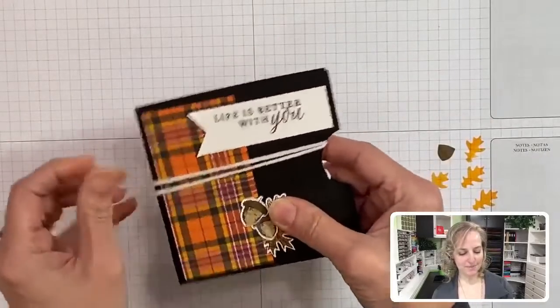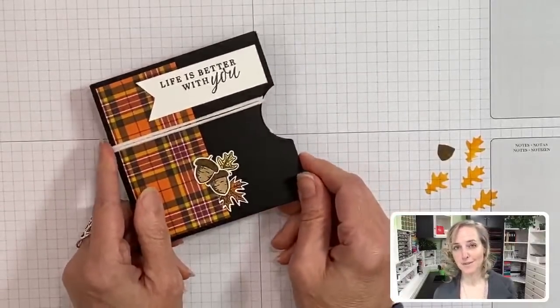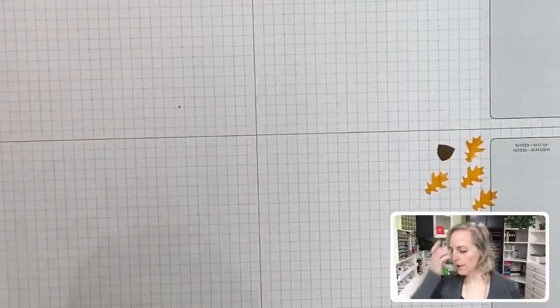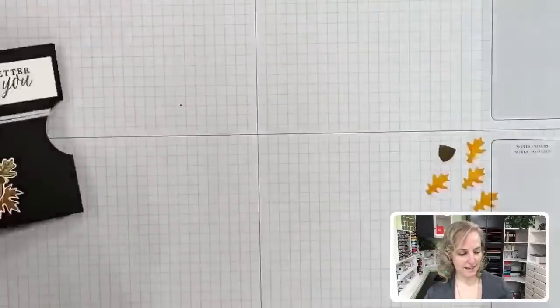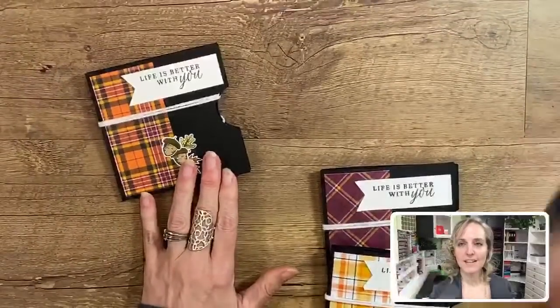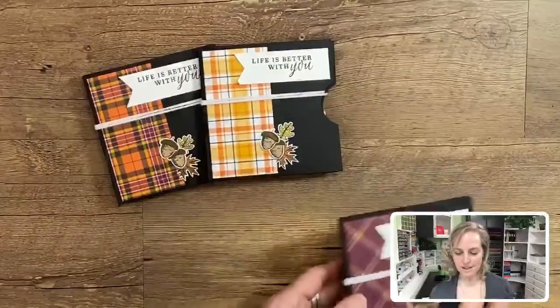Some teammates in my Stampers Without Stars group are receiving these shortly. It takes me a while to get my cards done because I like to put a lot of work in them. Let me show you the difference - here's the first one I just did, and then I have two other versions. The third version is where the Wink of Stella came in - I didn't do it on this last one.